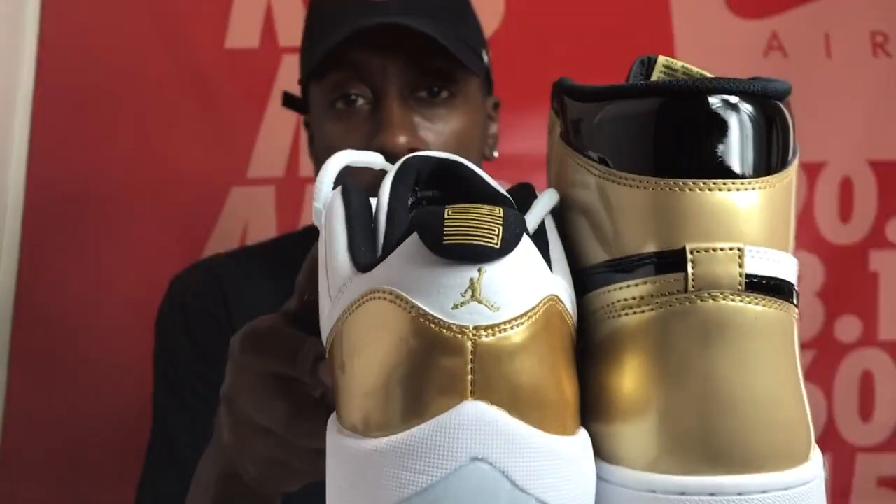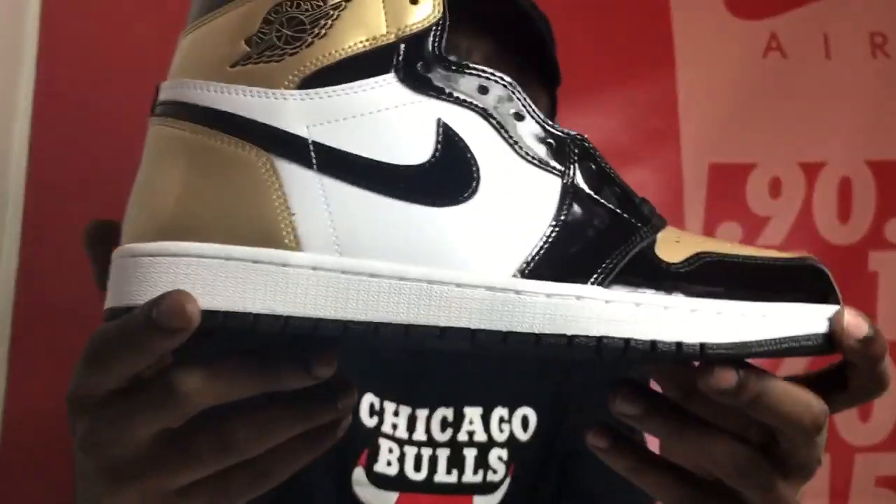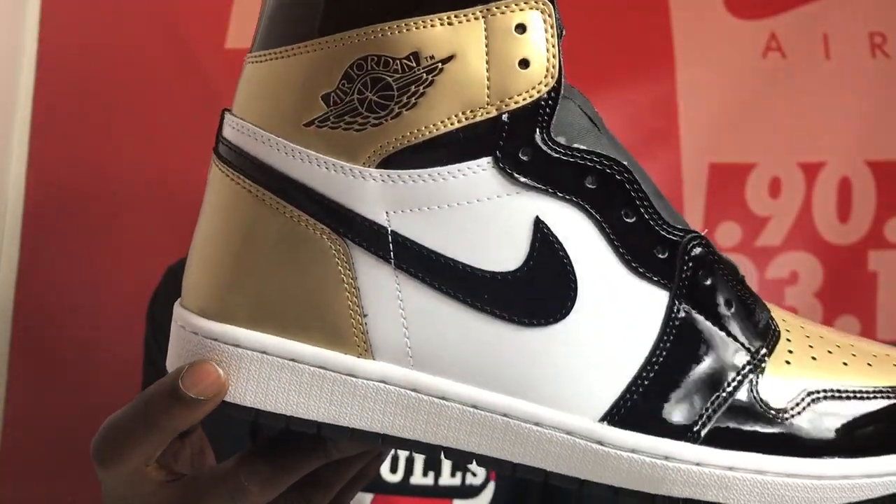I want to give y'all a quick look at that comparison. You'll actually probably be able to see the difference better from the back — you can see the slightly different colors in the patent leather. But yeah, Money Mix TV bringing you guys another look at the Gold Toe Retro One, which in my opinion is a clean, sleek Jordan One. You cannot go wrong with these guys.